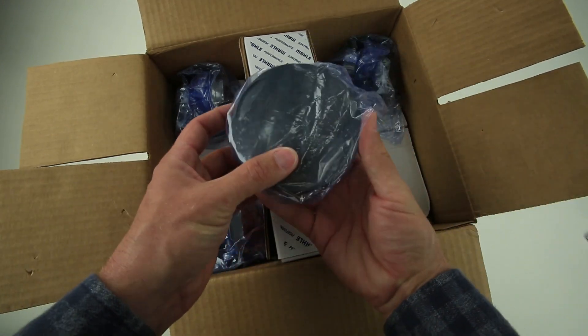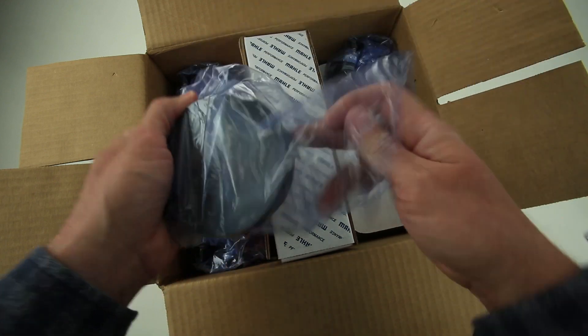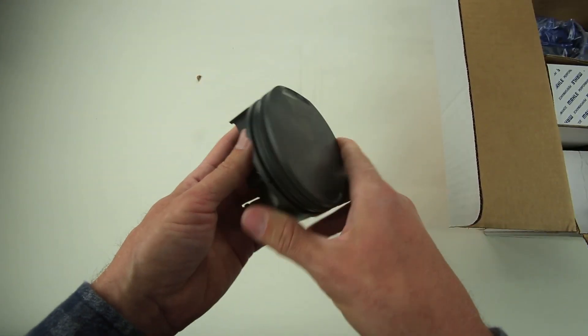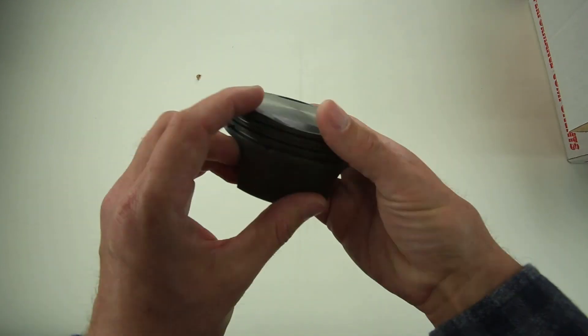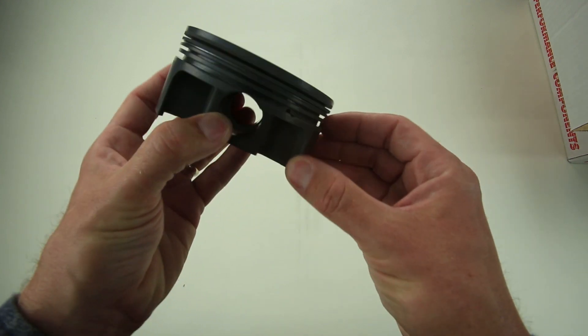Each individual piston is wrapped with care — German love and care. It's an aluminum forging, forged from 4032 aluminum alloy, then CNC machined and hand deburred to take off all of the rough edges.